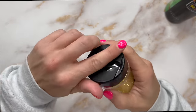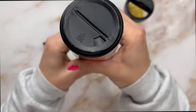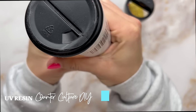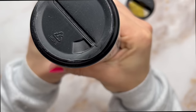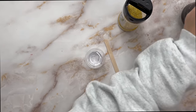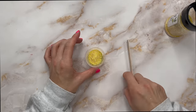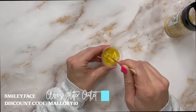Before we add our first coat of epoxy to this tumbler, I want to take care of the glitter booty, and we're going to do a super simple glitter booty using just one glitter color. I'm going to use Smiley Face from Olive's Glitter Outlet, which you can get on the Peachy Olive Glitters website — it's the perfect sunshine yellow. I'm going to use UV resin to create the glitter booty. I'll put about 10 milliliters of UV resin into a mixing cup, then add my glitter, mix it up really well, and pour it into that well we created on the bottom of the tumbler.